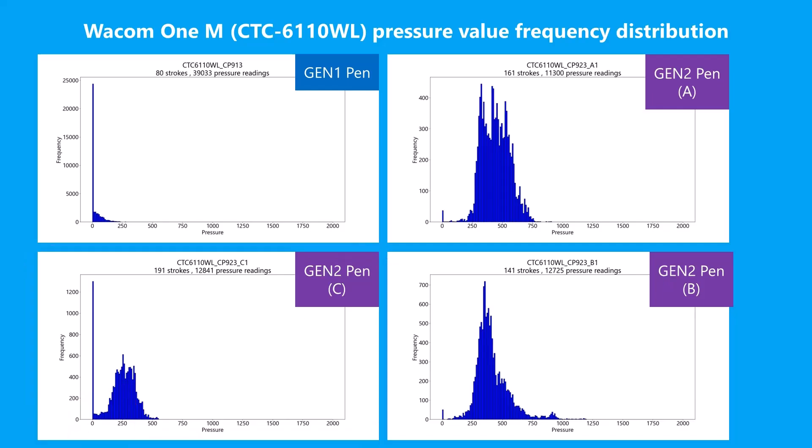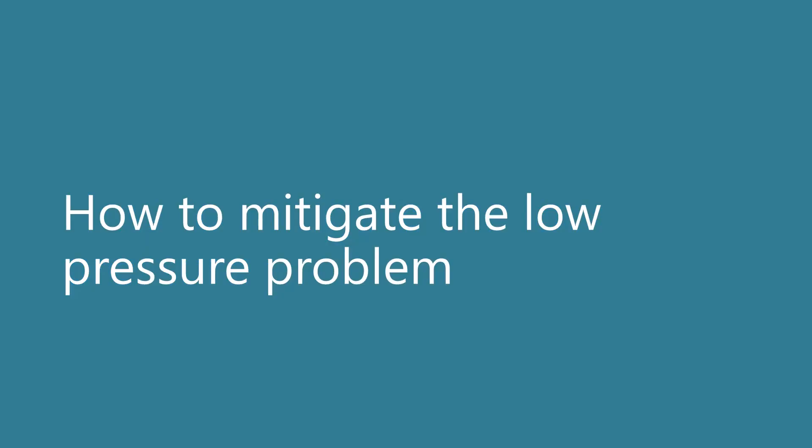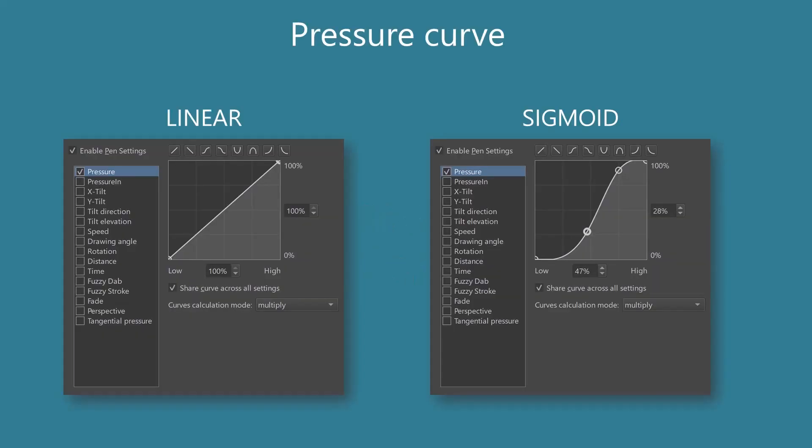Now it makes sense why I was seeing thicker lines with low pressure. If these pens are providing pressure values that are higher on average and the brush size depends on the pressure, then the brush strokes will be thicker than expected when pressure is low. The ultimate cause of this low pressure problem with the Gen Two pens is unclear — it could be a fault on the pressure sensor. But I am certain this is something going on with the pens themselves. Fortunately, we can mitigate this problem. The simplest thing to do is to modify the pressure curve you are using. Brushes using a linear pressure curve will tend to show these low pressure effects more, but if you use a sigmoid pressure curve, you can avoid some of this effect.